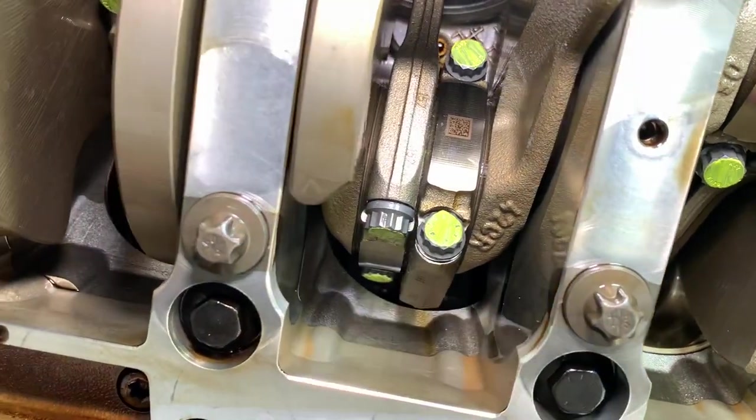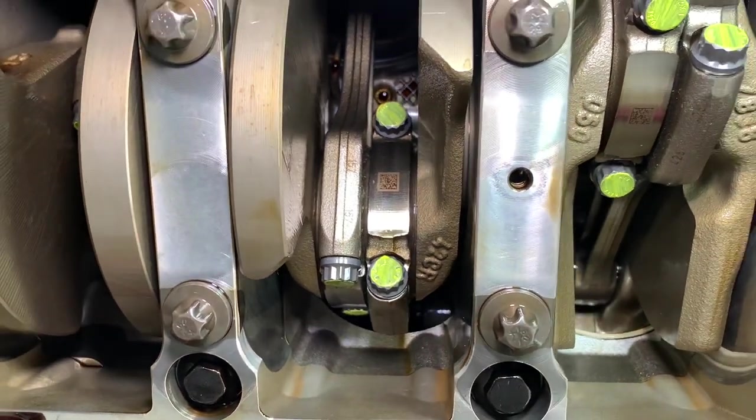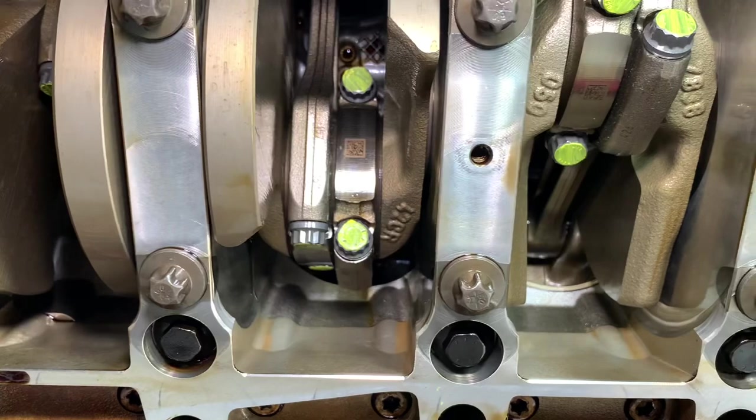You can see those are brand new ones — nice shiny grey material. They're genuine BMW, a very special stretch bolt which has to be torqued in a special cycle to achieve full tensile strength. That's six newton metres, 20 newton metres, and then a 130-degree turn.